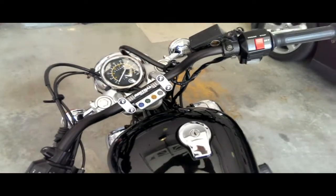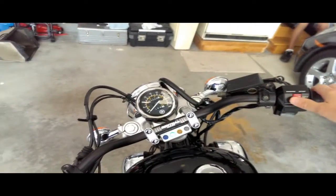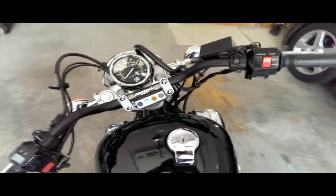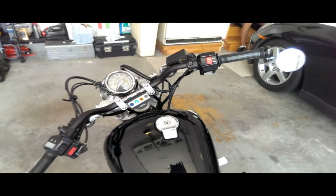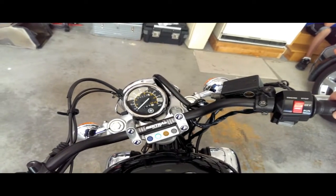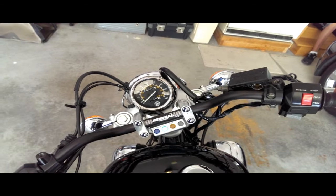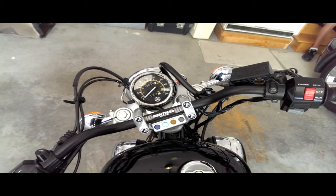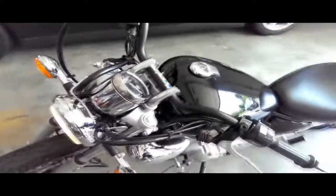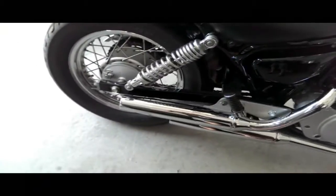Let me fire it up for you guys so you can hear what this thing sounds like with the baffles removed — it's a lot better. It's a little cold, gotta let it warm up. By no means does this thing sound like a 250 — it actually sounds like a much bigger bike. It's got a nice mean little rumble to it.